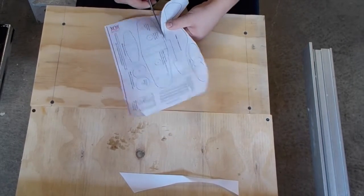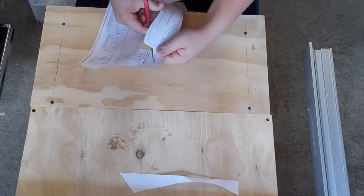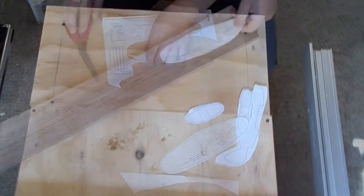I'm cutting out all the pieces of the template. These will later be pasted onto my board and I will trace along the edge on my bandsaw. I just printed this off of Steve Ramsey's website.